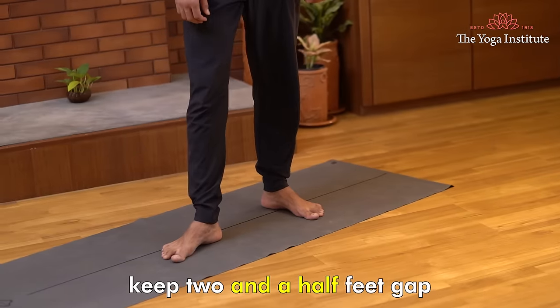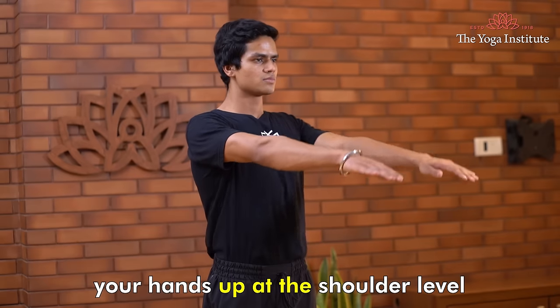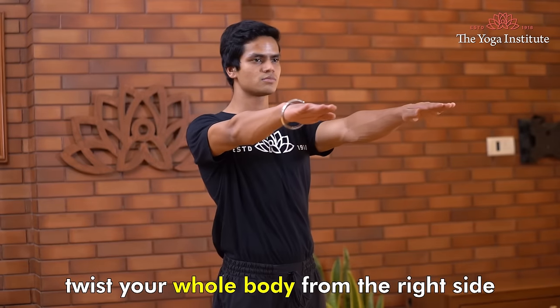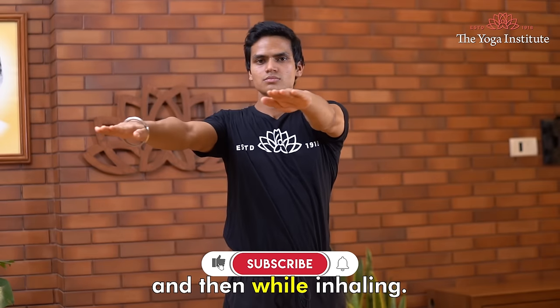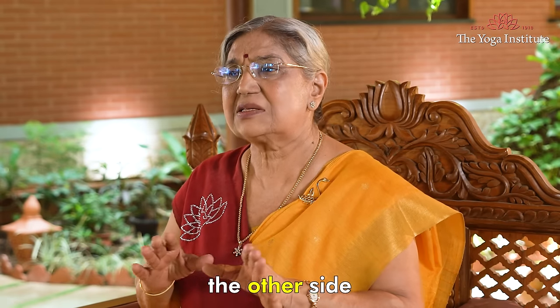Third is Standing Makrasana: Keep two and a half feet gap between both legs, feet parallel to each other and firm. Get both hands up at shoulder level, palms facing downwards. Now looking at your right fingertip, twist your whole body to the right side and go behind. Do this while exhaling, then while inhaling, come back to the normal position. Repeat the same on the other side.